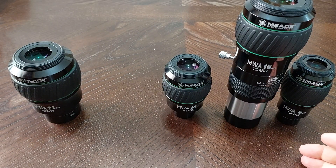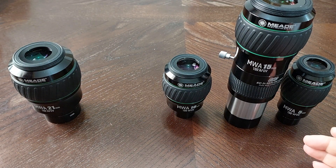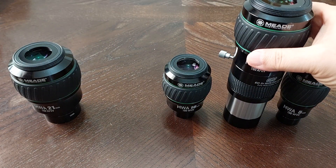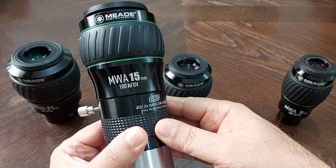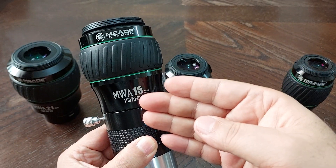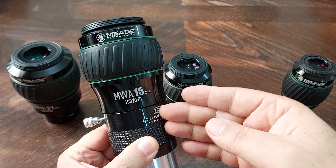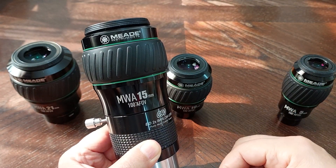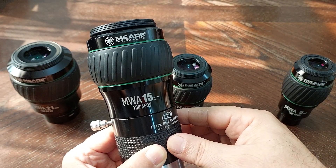It's known that when you use a Barlow you must lose resolution, but honestly I did not lose any resolution using this ED Barlow. When I used the 15 millimeter alone it was 100% clear, crisp image. And when I used it with the Barlow as a 7.5 millimeter, it was absolutely 100% clear, crisp image. Which is something amazing, really.